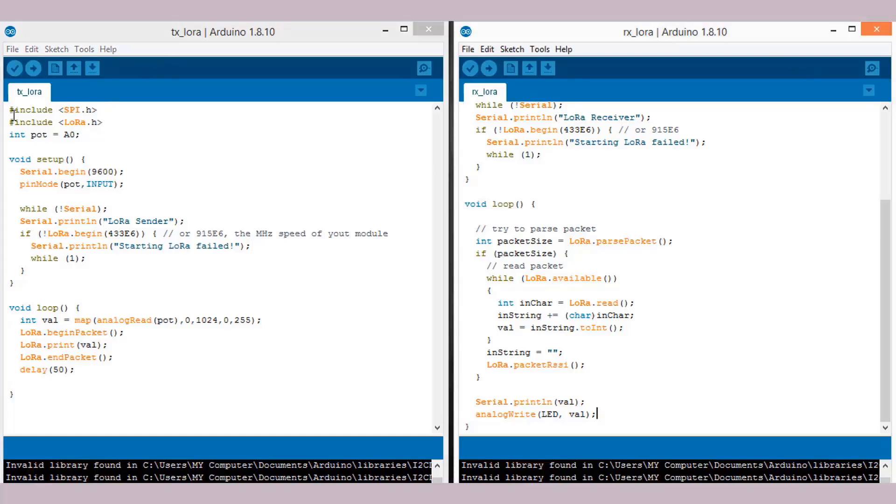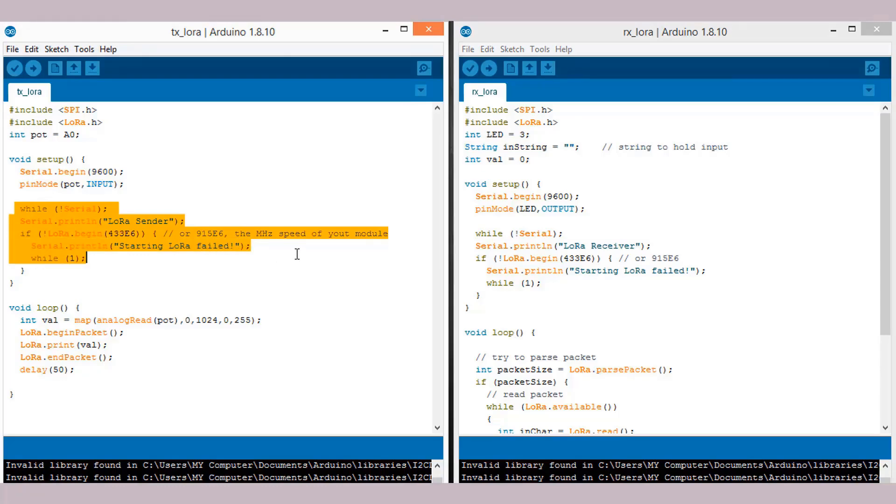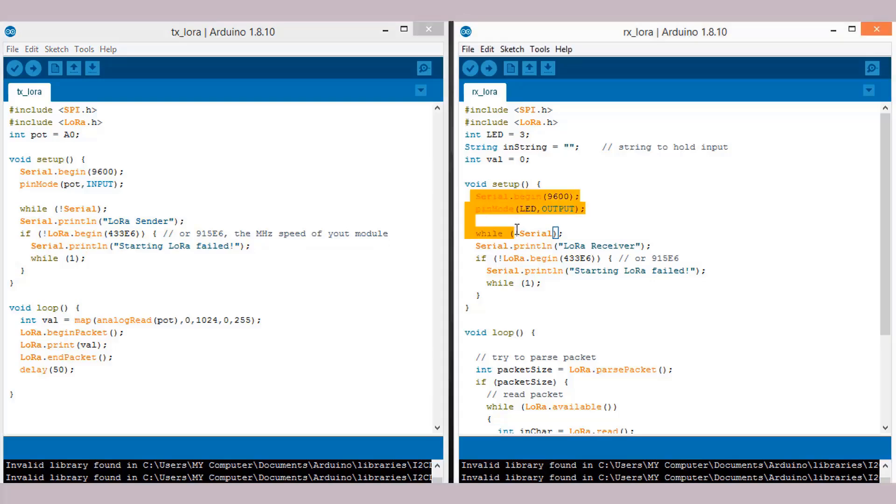Here is the code for both transmitter and receiver. It uses two libraries: one for SPI and another for LoRa. The LoRa library link is given in the description. The potentiometer value is defined as an analog integer value, and the LED value is also an integer. We have initialized the function with a baud rate of 9600 and defined the potentiometer pin as input. A status line is printed on the serial monitor depending on the correct or incorrect connection of the LoRa module with Arduino. You can see '433E6' written here — it's the frequency at which this module operates.